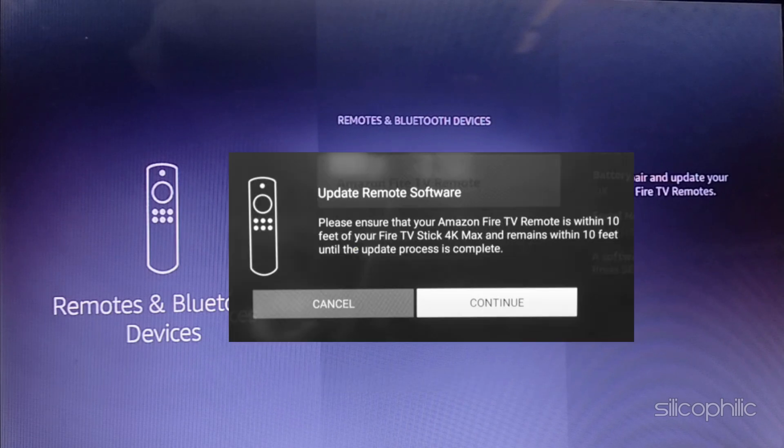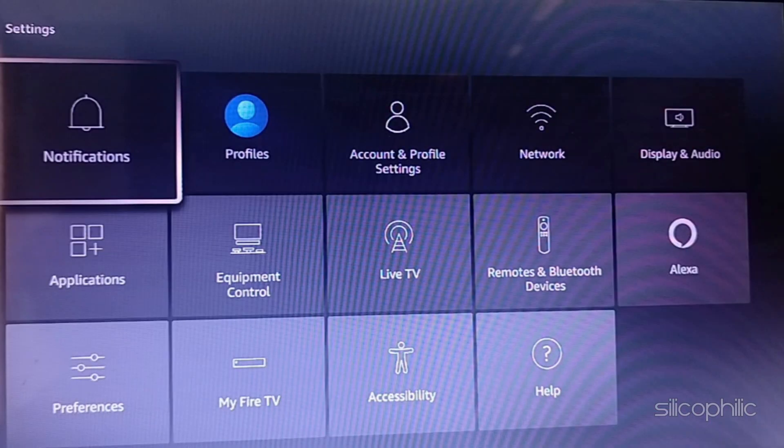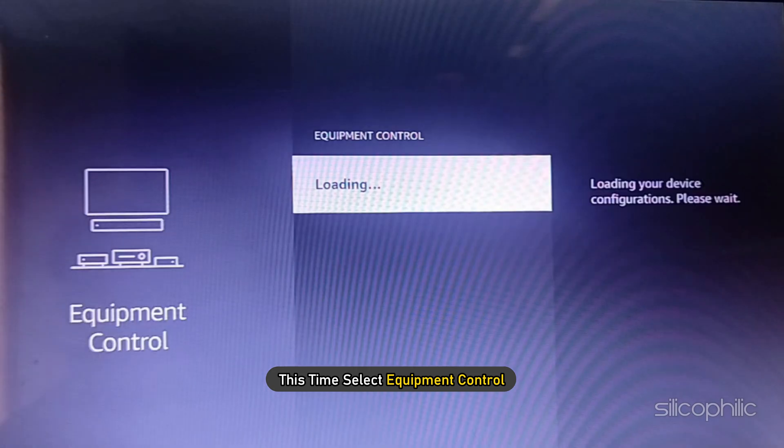If there is any software update, click on the Continue button to update. Once the software is updated, revert to the home screen. Open Settings. This time select Equipment Control.